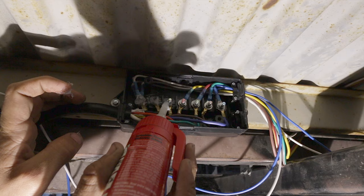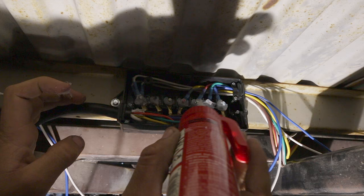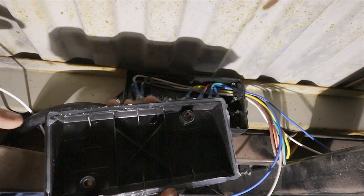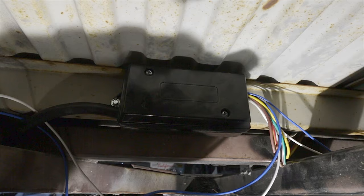Before I seal this up, I'm going to put some dielectric grease on all of these exposed connections, even though the box is pretty sealed. I'm still going to do this. It's probably going to attract dirt and make a little bit of a mess, but I'd rather have it get dirty than corroded. And one last thing — I actually went and put dielectric grease all the way around the inside of this cap. There is not a gasket in here, so that'll just help seal everything out.